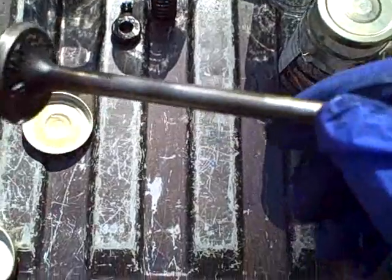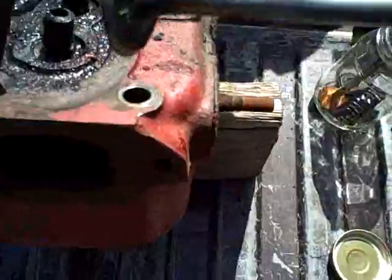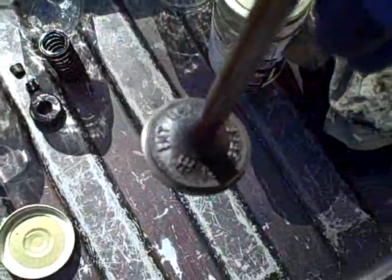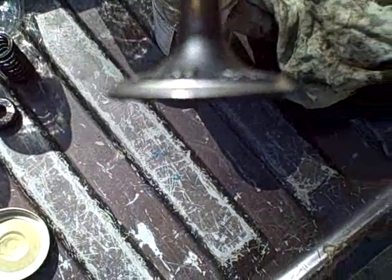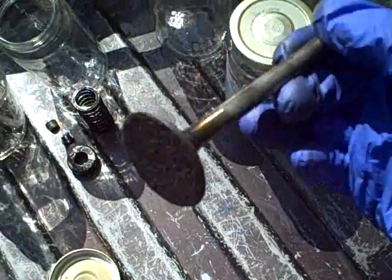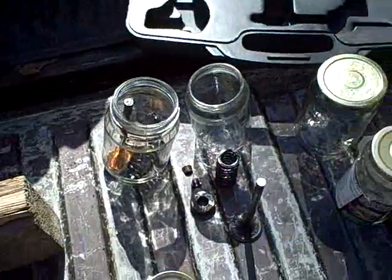I did want to show you this — here is how this is supposed to come out. This is the intake valve on number one. It slid right out, no tapping necessary. And if you look at it, it is in pretty darn good shape. I just ended up lapping that one — it might be alright. But anyways, I move on.